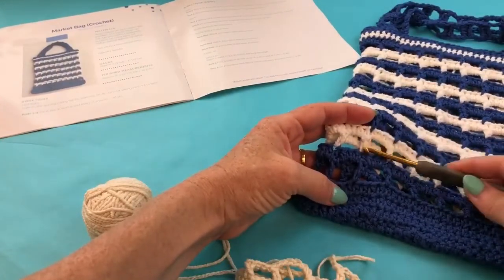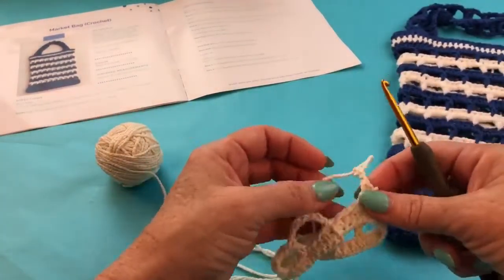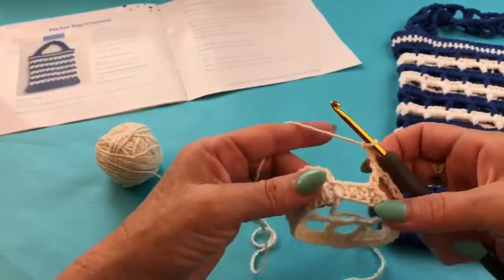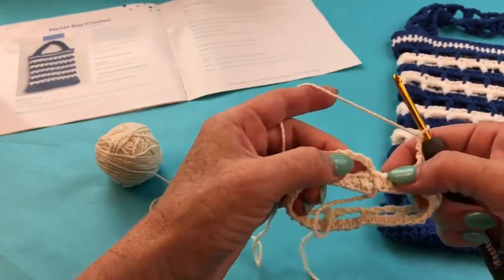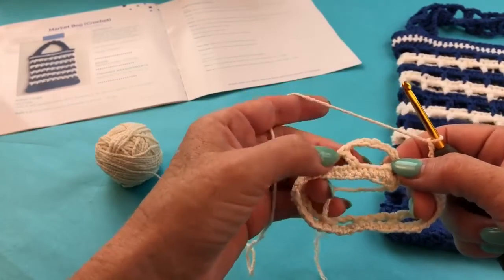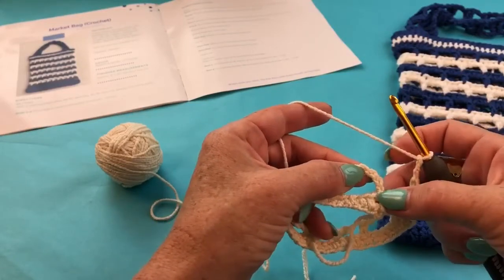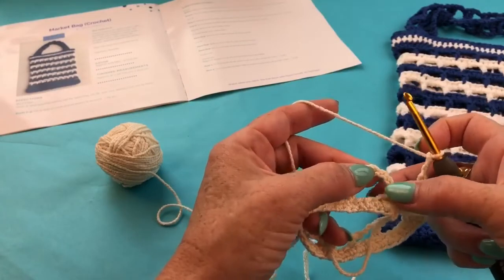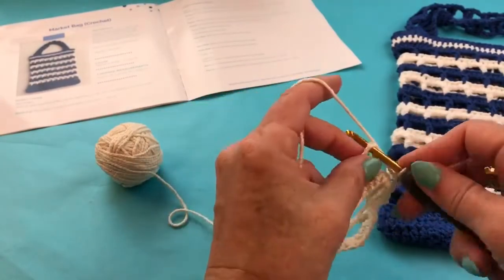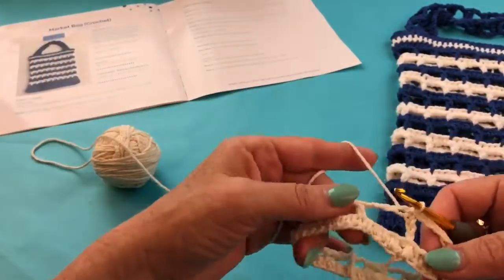I've achieved that sturdier look by separating my chain rounds with half double crochets — half treble if you're working in the UK. I've already switched colors and worked all the way around my spaces. You end the round by chaining three, skipping three — one, two, three — and then slip stitching into the third chain from your chain three. Remember, that is considered the top of what would be the double crochet. One, two — here's the third — slip stitch, and that ends the round.